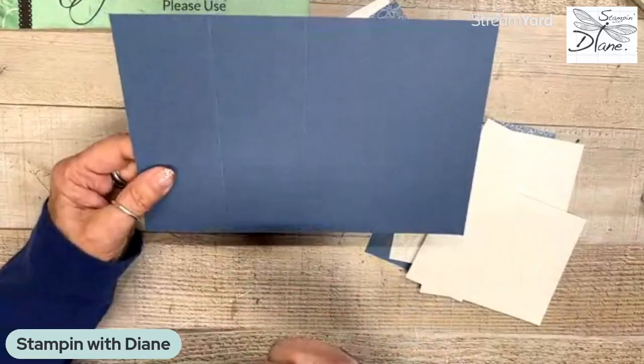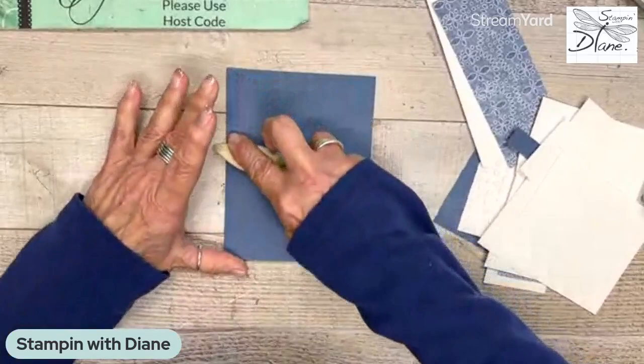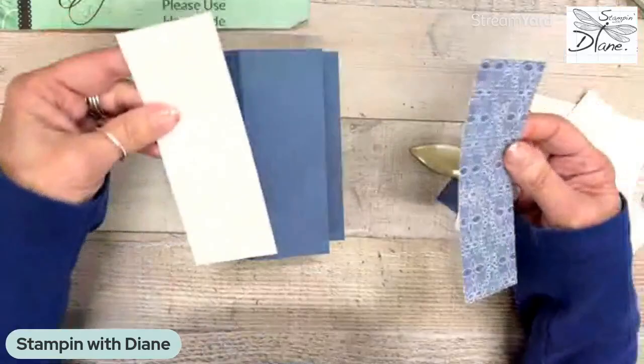We're going to fold it this way — it's kind of like a Z-fold happening here. Then I want this to come this way, because this is going to be like a gate fold, and what it's going to do is have the image pop up from there.